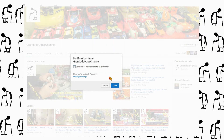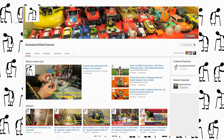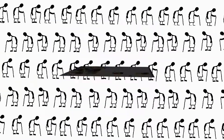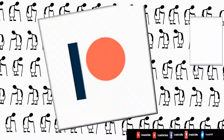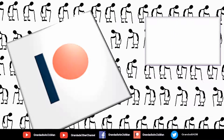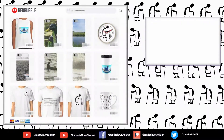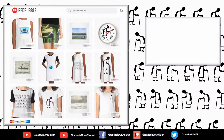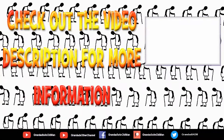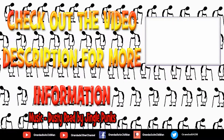My second channel, Grandad's Other Channel, is where I put the longer videos with more detail. There's also my Facebook page and you can follow me on Twitter. You can help keep my channel running by donating a dollar on Patreon to buy me a coffee. And if you fancy some Grandad merchandise, I have two shops — one on Redbubble and the other on Cotton Cart. You can always find more information in the video description. Thanks again for watching.